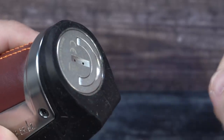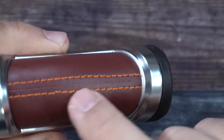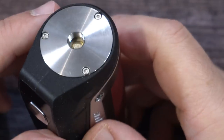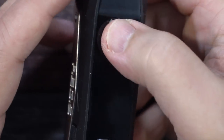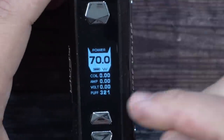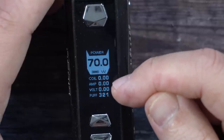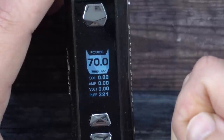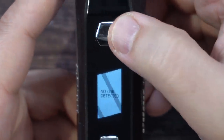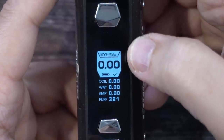With the battery in, screw the cap down and push it flush. The leather color on here is a maroon with orange stitching. Click five times to power the device on. The display shows wattage, battery indicator, coil resistance, amps, voltage, and a puff counter.